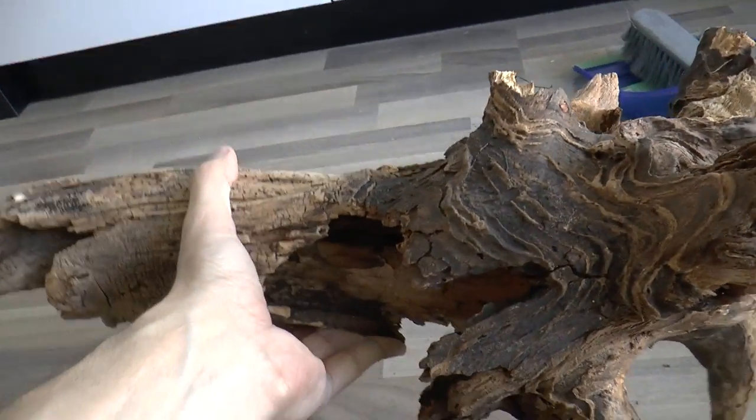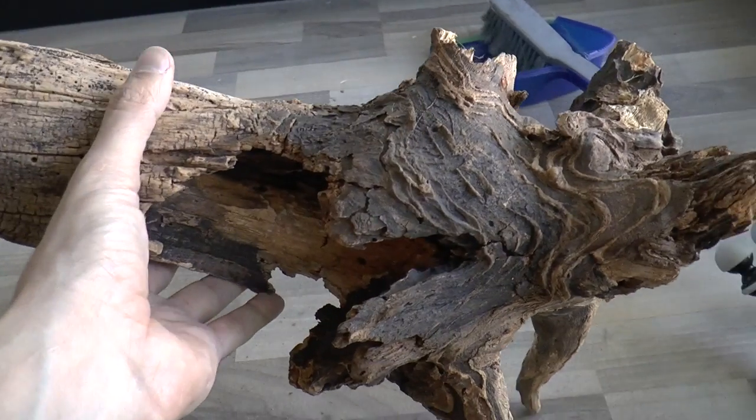Once it's completely dry it is much lighter than it used to be. But still, having real wood inside your enclosure will make it super heavy, so be cautious about that. If your shelf is not strong enough it can easily bend or break. So be cautious when using large pieces of wood.